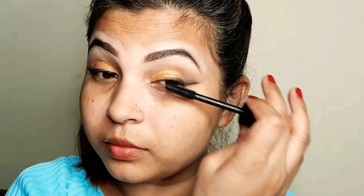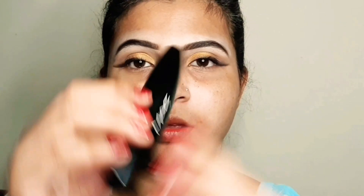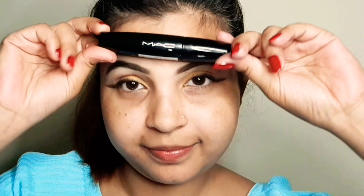I will apply mascara on my upper lash and bottom lash. I forgot to show my mascara earlier. Now I will apply mascara on my upper lash.